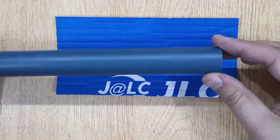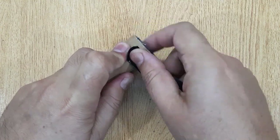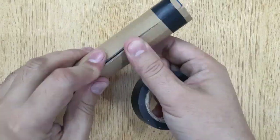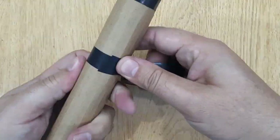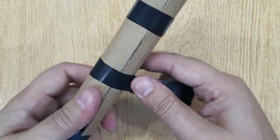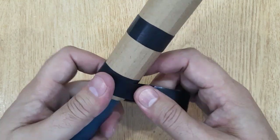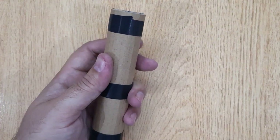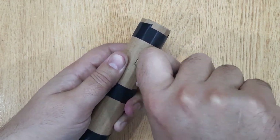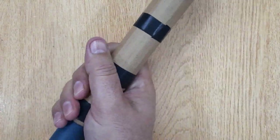Next, you will need a piece of cardboard. Wrap it around a plastic pipe, and wrap electric tape to make the body of the LED torch. Make a rectangular hole in the cardboard, and then remove the plastic pipe.